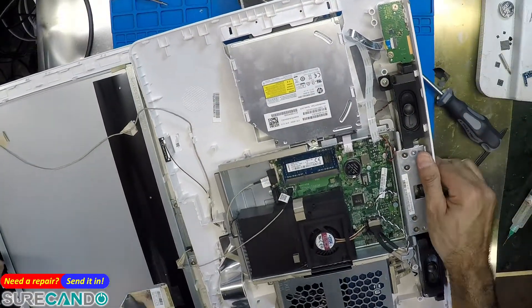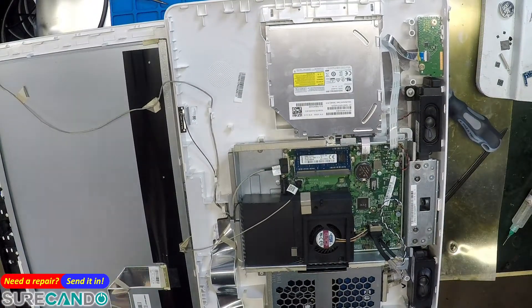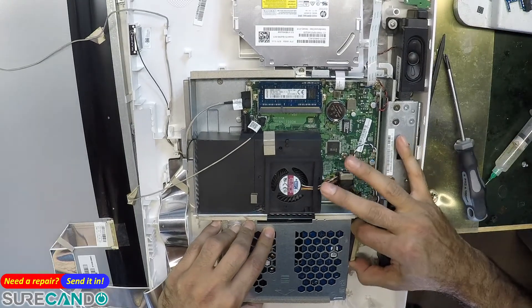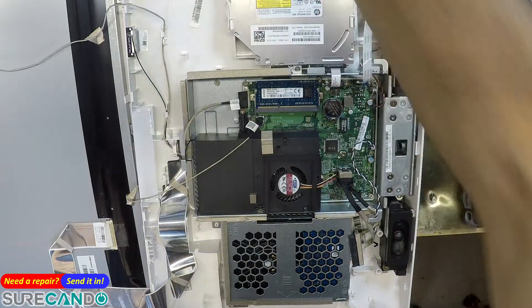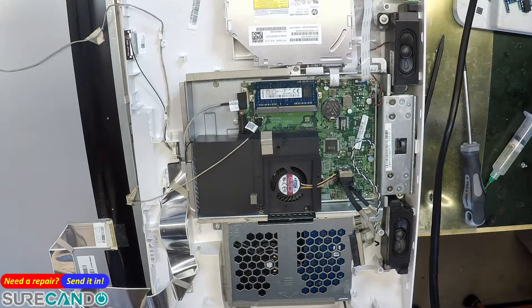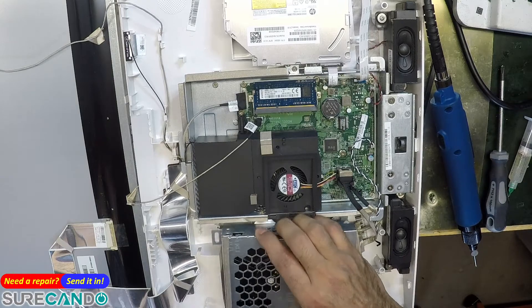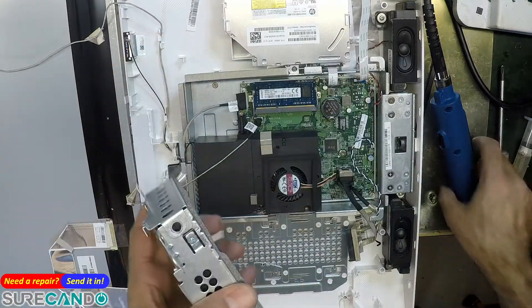Okay, finally! That screw was important — that's what held everything in place. Screen on one side, gentle. One terabyte, see you later alligator!